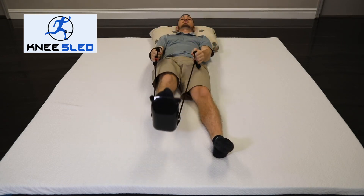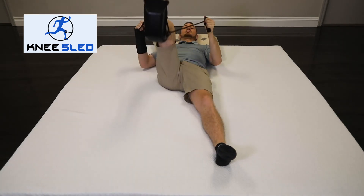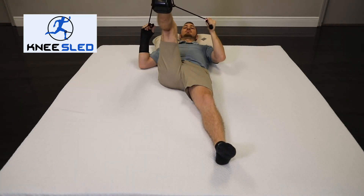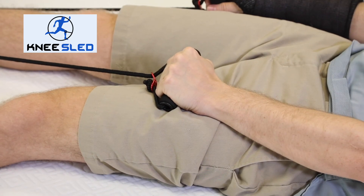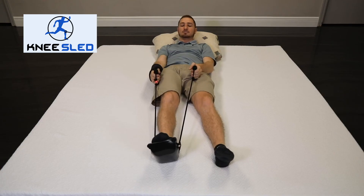Additionally, you can apply resistance strength training by holding the rope as you extend your leg. The better you feel, the more resistance you should keep applying, as this will allow your hip to get stronger in a safe manner.